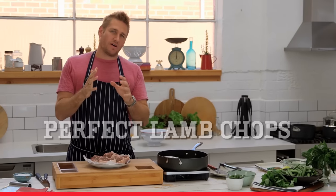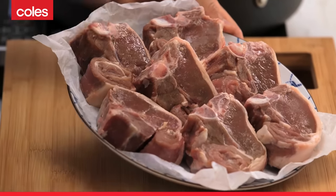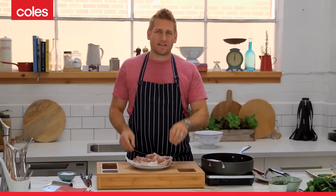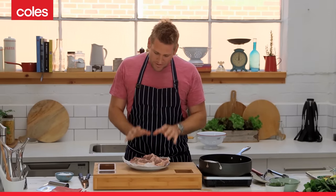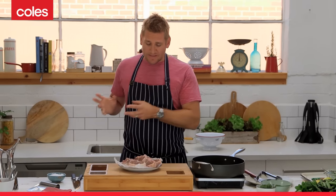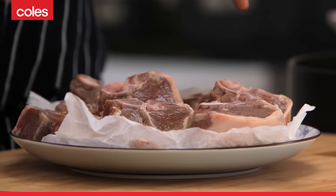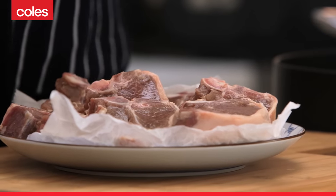When it comes to cooking any kind of meat on the bone, there's a real technique. I've got some beautiful loin lamb chops here, and I'm going to show you exactly how to cook them. What you need to do first of all, and this is probably pretty foreign to most people, is take them out of the fridge a good hour or so before you actually cook them. You want the temperature of the meat to come up close to room temperature.